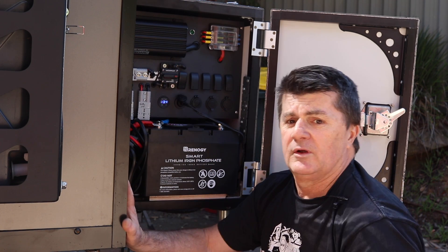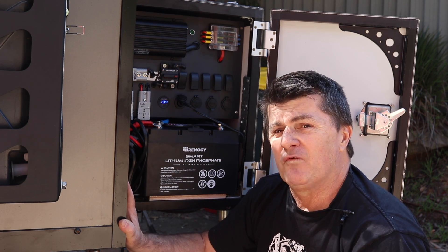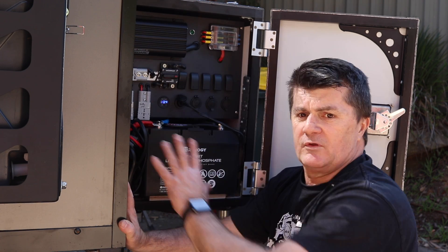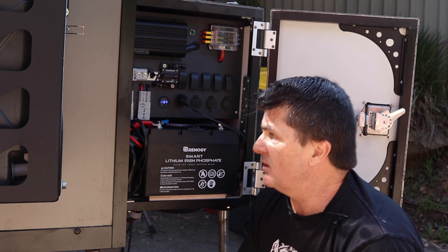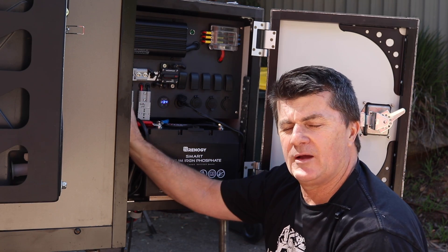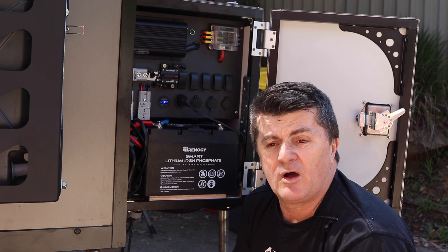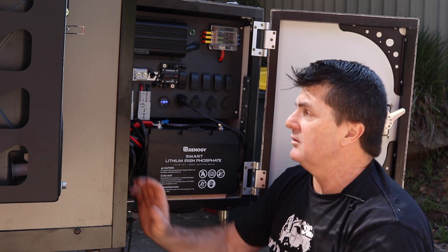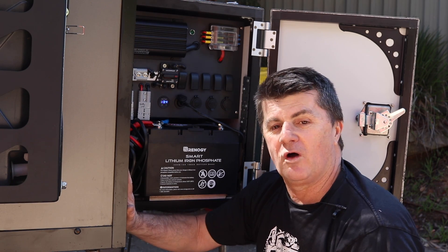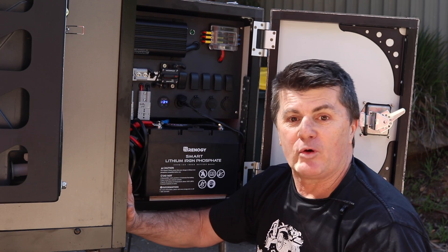Total cost? It's probably around the $1,400 to $1,500 mark for all of this. The cables are pretty expensive — these big thick cables — so it may be $1,600 for the whole lot. But even still it's not a bad system. You can see how the dollars start to climb with these campers once you add in the nice bits and they're not just a box you sleep in.